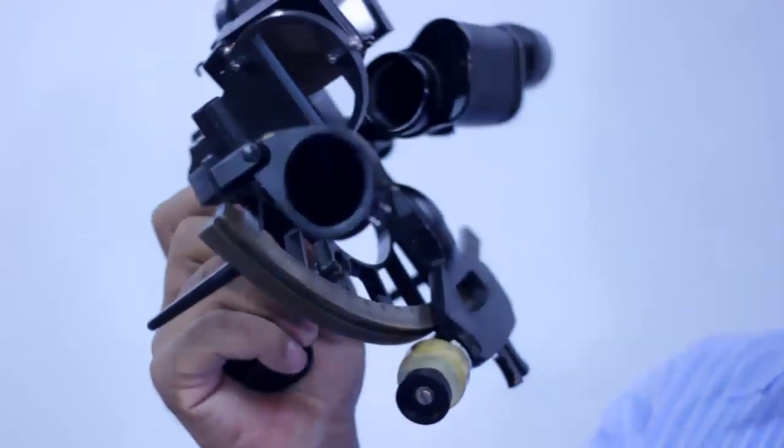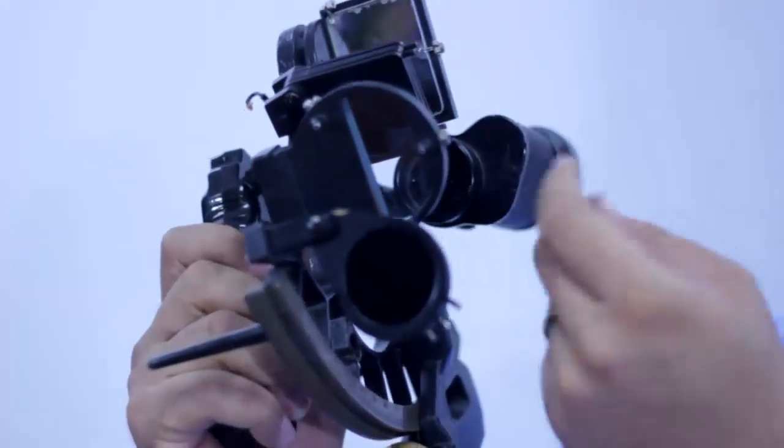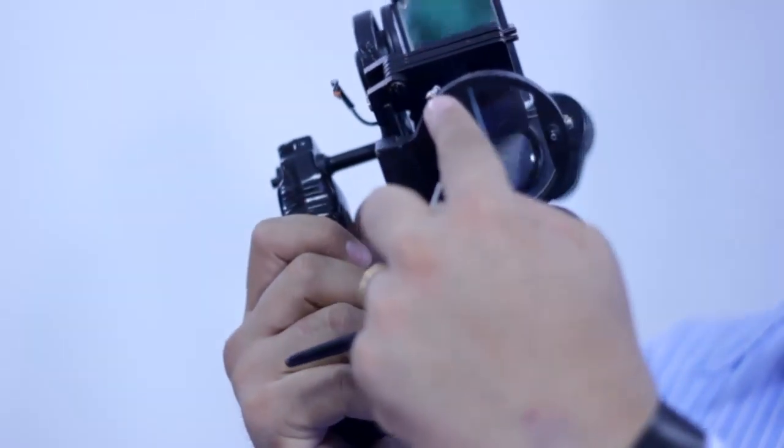The second one is at the back of the horizon glass on the left side. This is called the second adjustment screw. And on the right side, this is called the third adjustment screw.